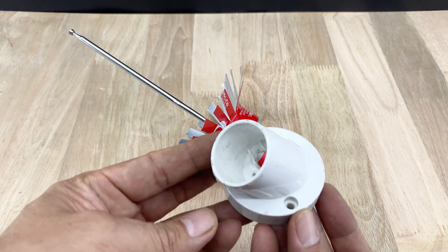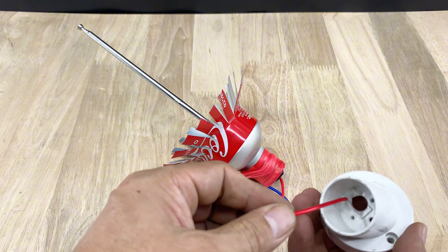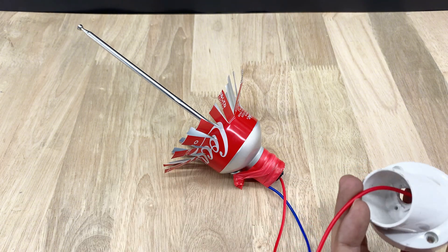Of course, we can't skip making the antenna base. Feel free to get creative, but if you're stuck for ideas, you can follow my approach.